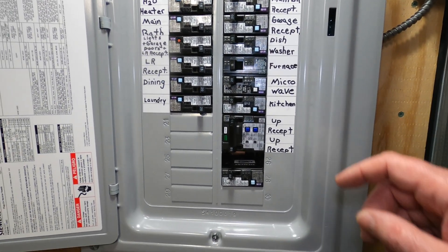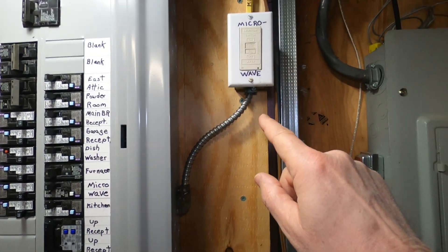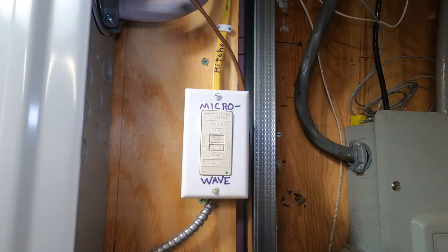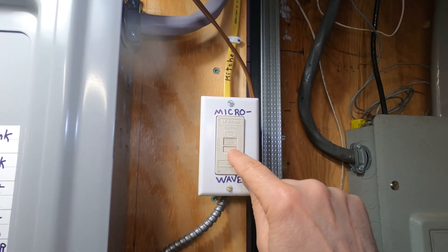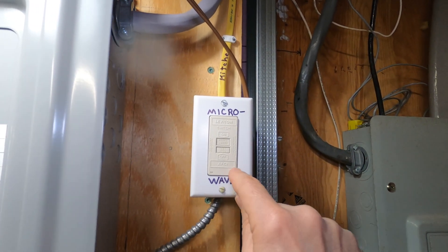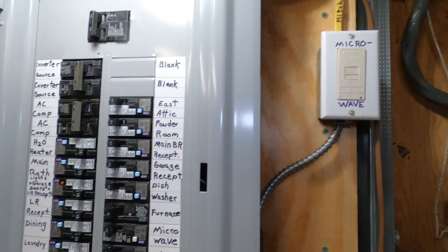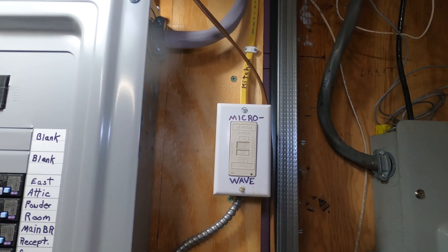I ended up installing a GFCI circuit breaker — just GFCI, not AFCI — on the microwave circuit. Then, just outside the panel at the first outlet, I installed a blank-faced AFCI receptacle. These are called blank-faced receptacles because they look and fit like a receptacle but have no holes or slots to plug into — it's a blank face — but they have the test and reset buttons you'd expect on a GFCI or AFCI receptacle. This 20-amp blank-faced receptacle protects the entire downstream circuit from arc faults, so the microwave circuit has both GFCI and AFCI protection. The good news is this circuit hasn't tripped at all since I installed this.